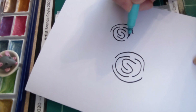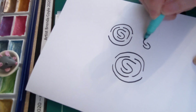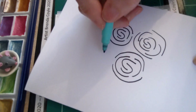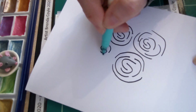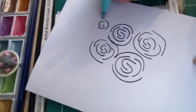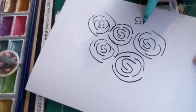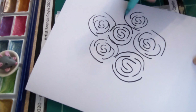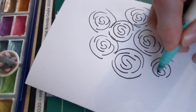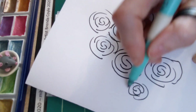Wherever there's a gap, we do a semicircle. What will happen is when you're painting you'll get faster and looser and you'll make these flower shapes appear. At first it'll be a little bit rigid, but after a while, as you practice these strokes, you'll get looser and looser.